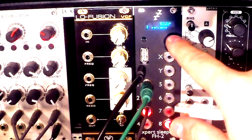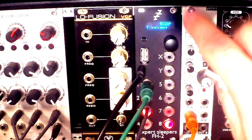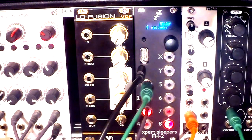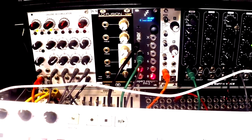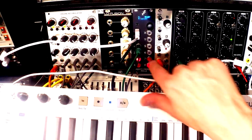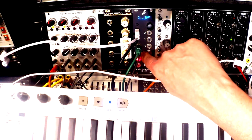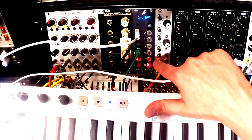Besides the main functionality of converting MIDI to CV, the FH2 can also be an LFO generator, a clock generator, and you can generate envelopes and do heaps of other stuff — but we won't cover that in this episode. Right now I just want to show the basics. The first thing I want to connect is my trusty Arturia Keystep. I'll connect the USB here, with the first output from FH2 going to the 1V/octave on my Erica Synths voice.